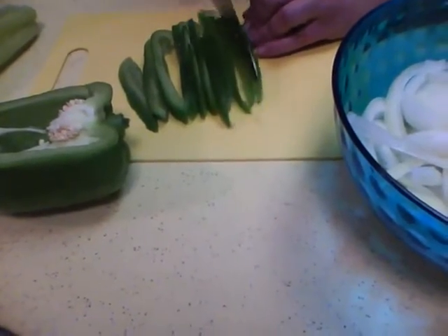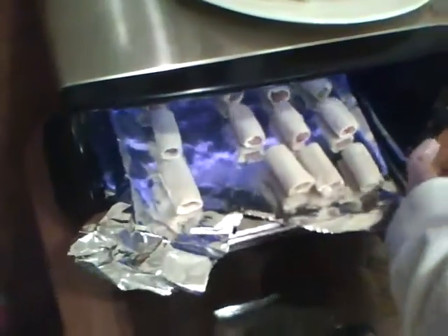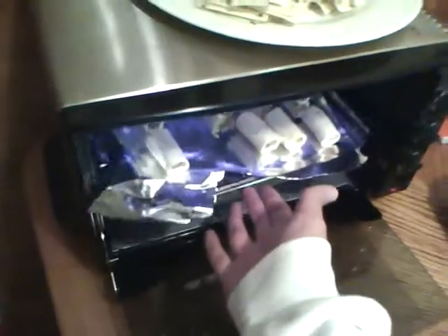Alright then, you crazy, crazy woman! Alright, now I'm making my little tiny pigs in a blanket for the party. I'm going to put them in this little tiny — not microwave — toaster oven, shut the little door, and we'll be back to show you.